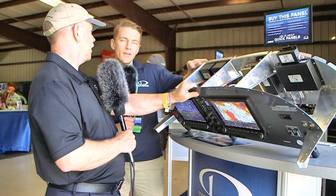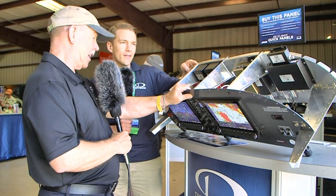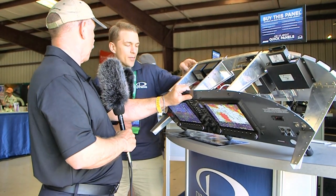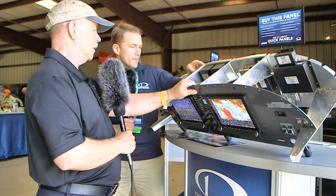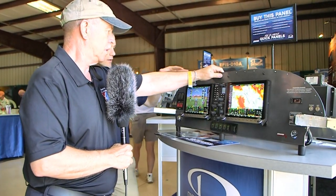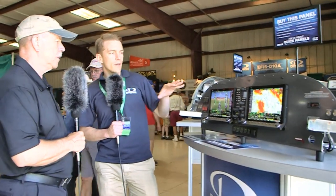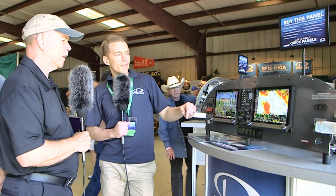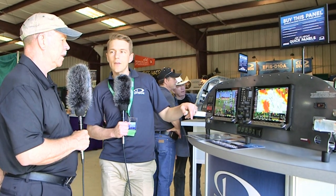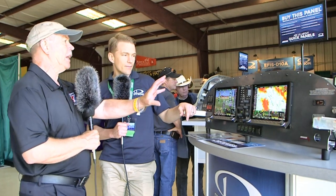We actually have an automated cabling tester, so we know that every cable that ships out of the factory is going to be good — we're testing every single connection before it goes out. Not only does it make the wiring straightforward, it makes the panel a very good-looking panel. We do all sorts of customization. If you go on our website, we have pictures of every panel we've shipped.